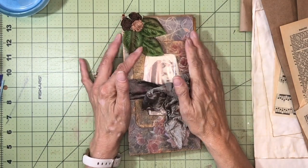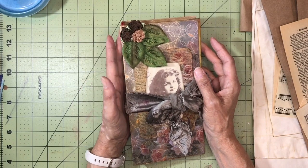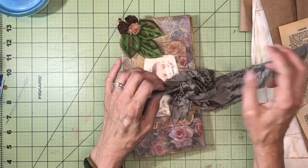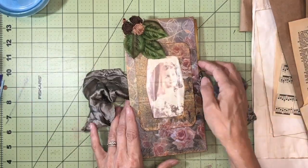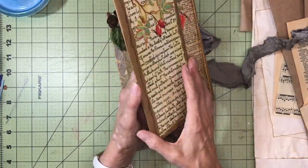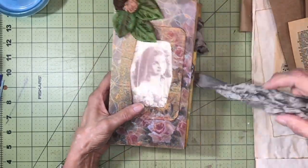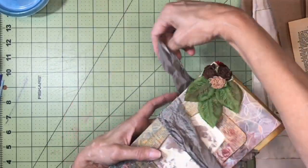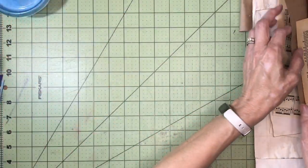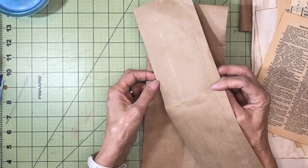Hello everybody, welcome back to my channel. This is Kathy at Attic Treasures Etc, and I'm really glad you're here today. This is part three of the Boxes, Bags, and Book Pages series. In part one we made the cover out of the Kleenex box, in part two we made the signature covers with paper bags and book pages. Today I would like to start working on embellishments like the pockets and the flips, using more paper bags and book pages.